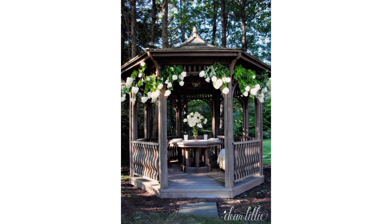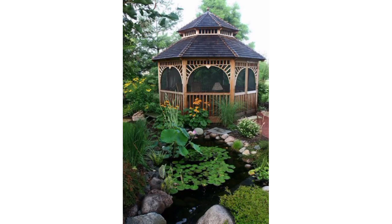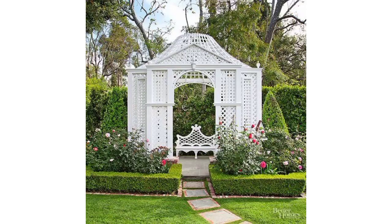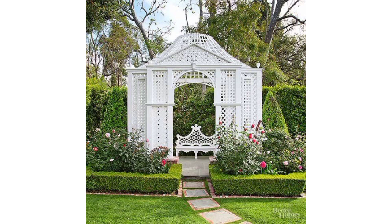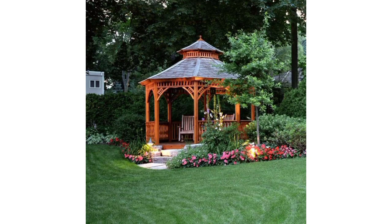Consider an open-air pergola-style gazebo which allows climbing plants like vines or wisteria to grow over it for a natural shaded look. Create a cozy retreat by enclosing your gazebo with screens or glass panels to keep out insects and provide shelter from the elements. Design a serene zen garden with an Asian-inspired gazebo featuring clean lines, minimalist design, and a low flat roof.